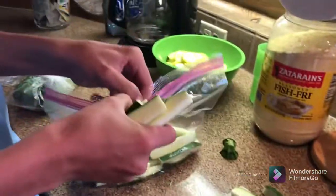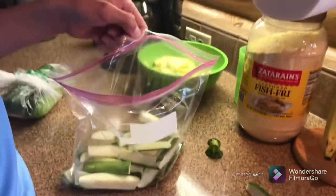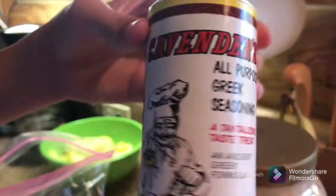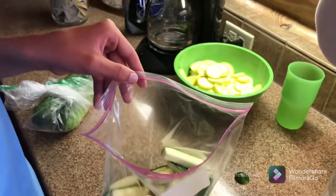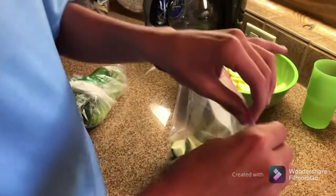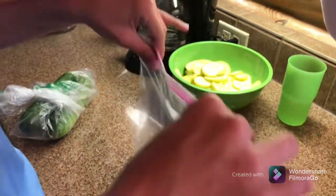Alright, next thing we do — we put them all in a bag like that. I've already cut up some but we put them all in the bag. Then we get some seasoning and put just a little in here, about that much — a little more if you want more good flavor.